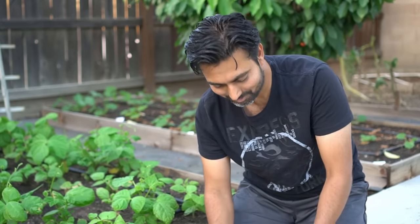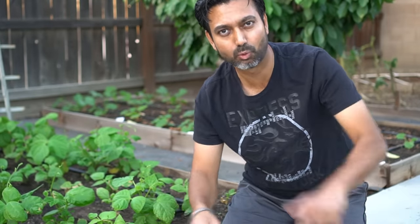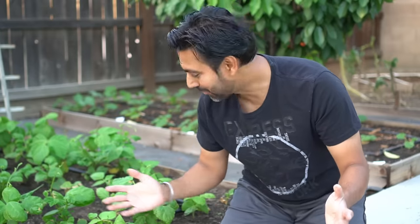Hello everyone, this is Jack, and in this episode I'm going to cover everything you need to know about hydrogen peroxide and its benefits to your garden and to your plants. I'm kind of in an awkward position here because my plants are dying.